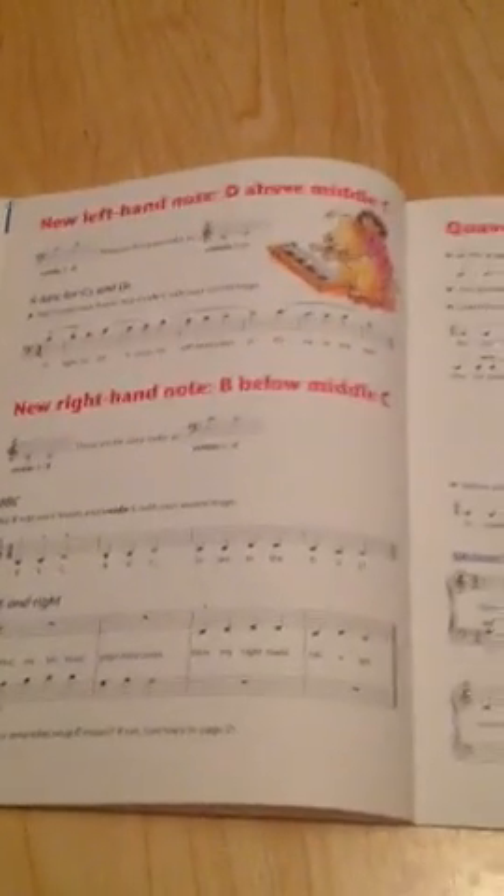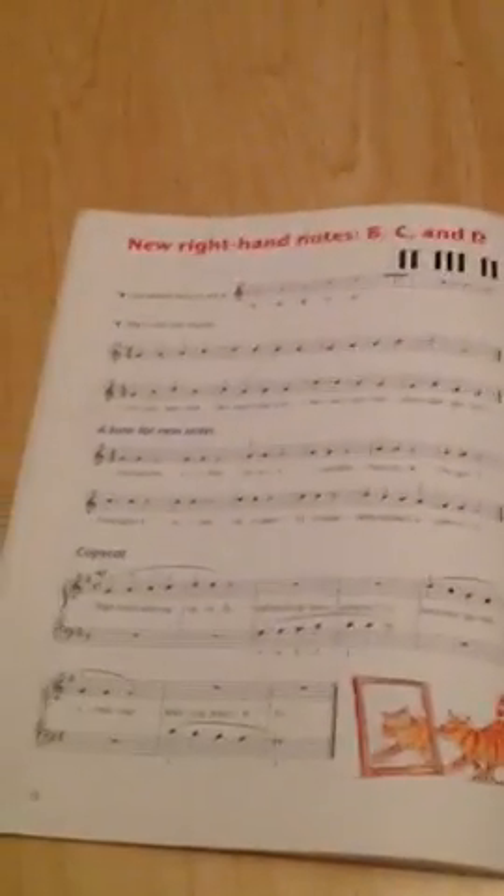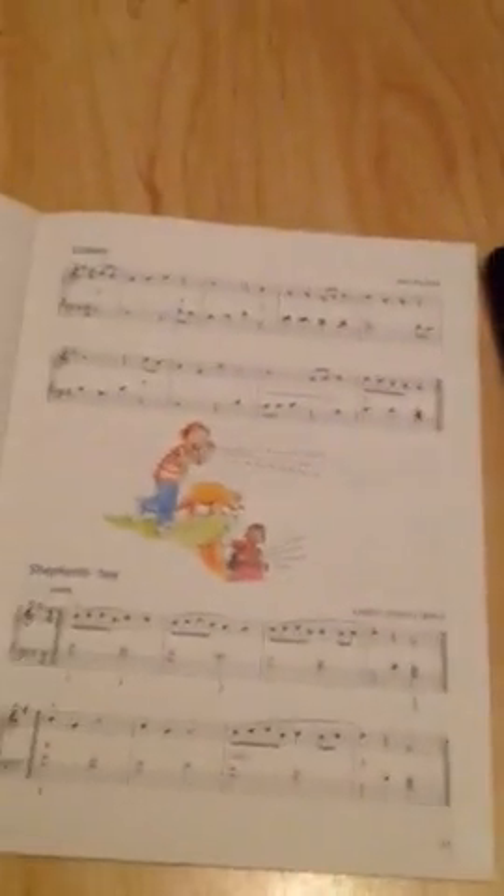Then another puzzle page. New left hand notes — D above middle C. New right hand notes — B below middle C, C and D. Then quavers, naturals, some more naturals, new right hand A, intervals, new right hand notes B, C and D, and some more new right hand notes B, C and D. Then under the bridge.